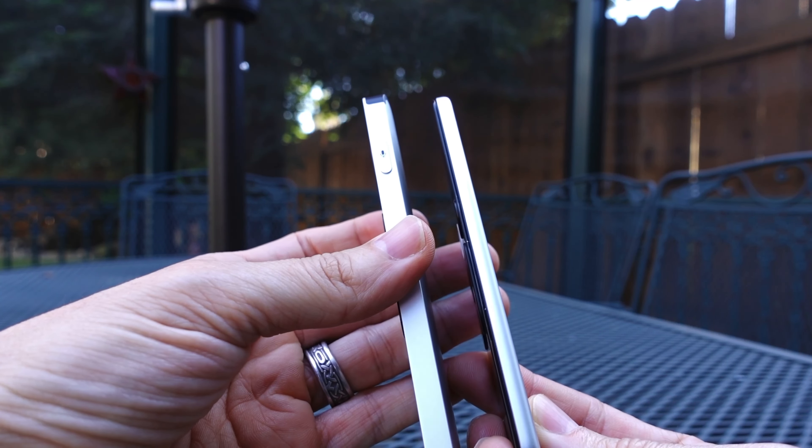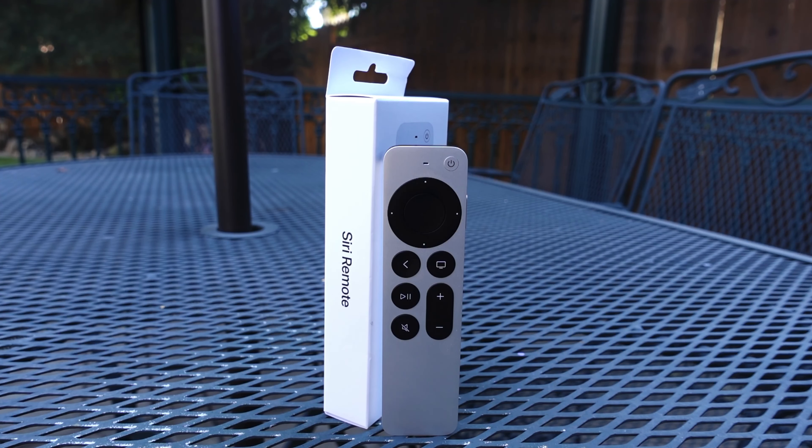So that's a quick look at the Siri remote. If you guys like the video please give it a thumbs up, don't forget to hit subscribe for even more content, hit that bell notification to be notified when things go live, and I will catch you guys next time.